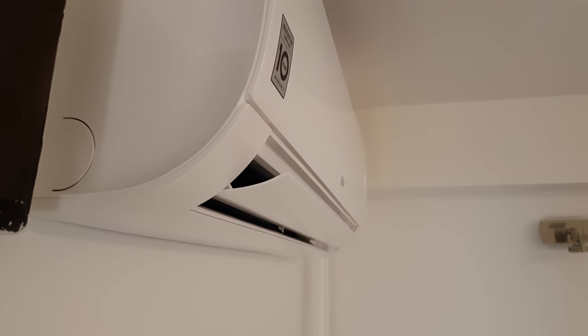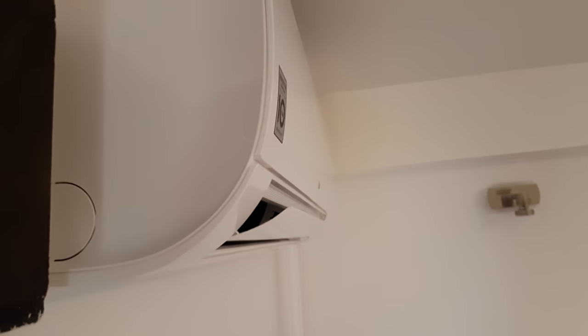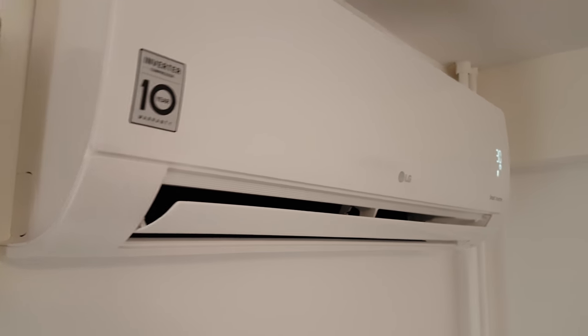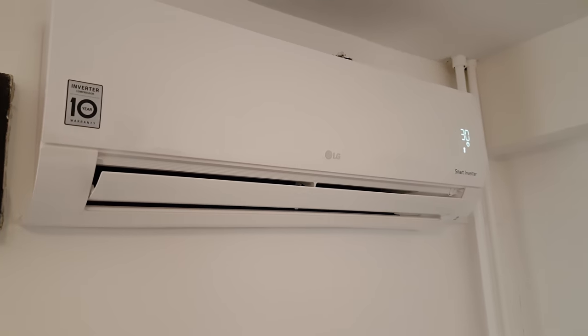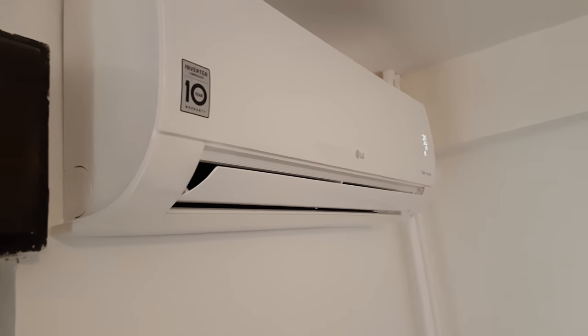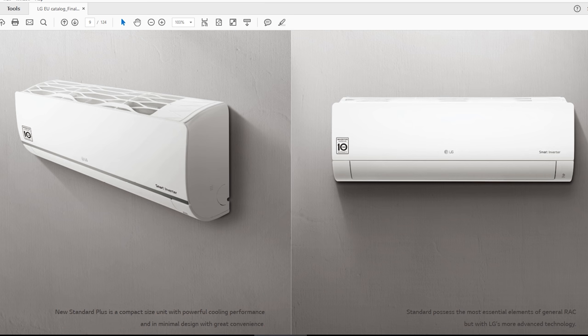If you set it to its bottom zero-degree position it will not go to zero degrees either. This is not a problem only on my AC. A couple of friends of mine have the same AC — and the more expensive model with the Wi-Fi and the silver strip in the middle — and they all work completely the same. The flap does not go all the way up.